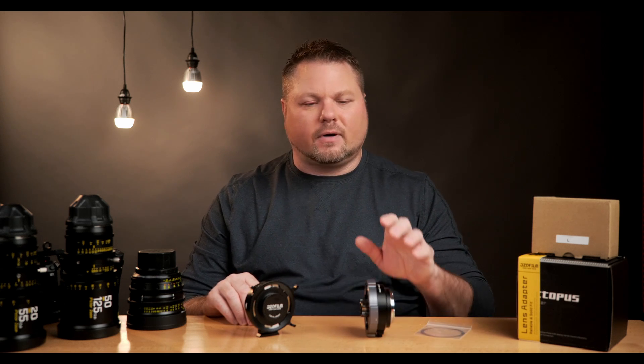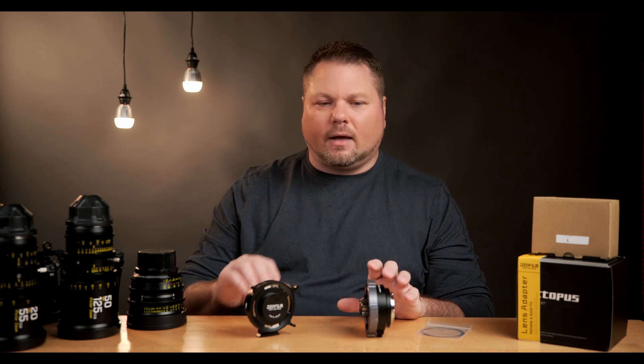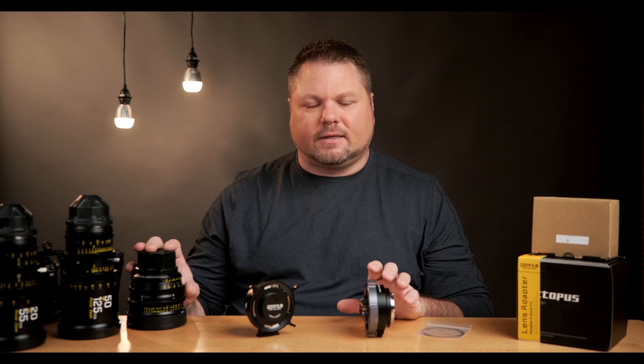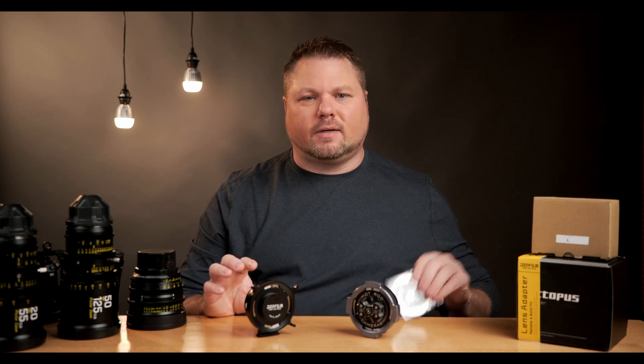If you put a shim on the adapter, it's going to change the focus for all of the lenses you use on that camera, whereas shimming the lens individually will only change that one lens. So that's up to you — but the key difference is that the Hot Rod Camera Mark II does come with shims where the DZO Film Octopus does not.